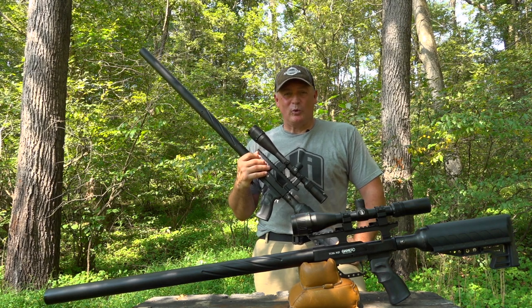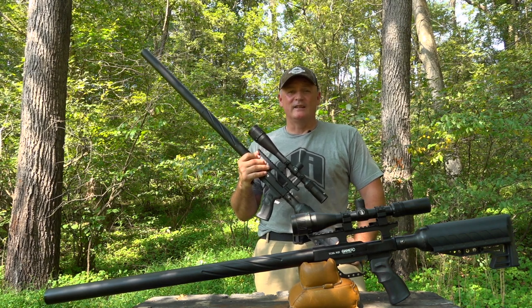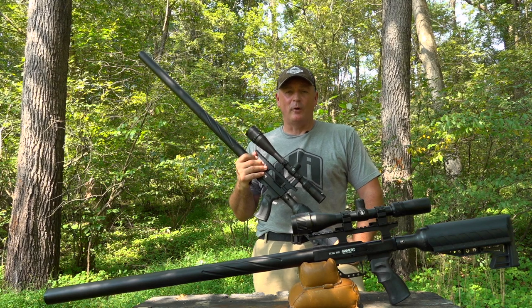This is Rick with Shooter 1721. Believe it or not, it is September and it is fall.